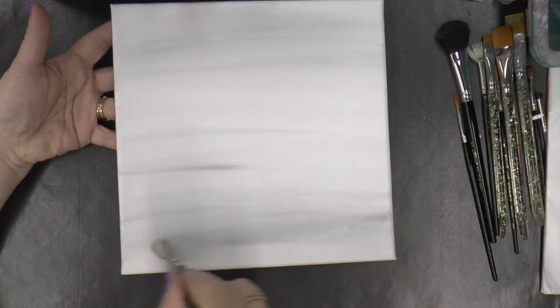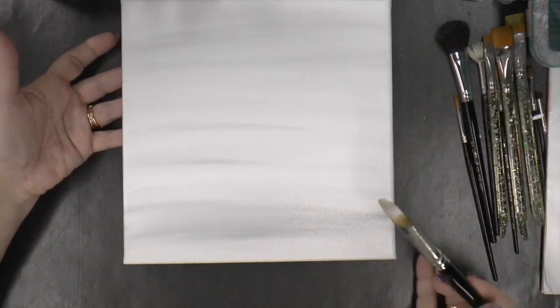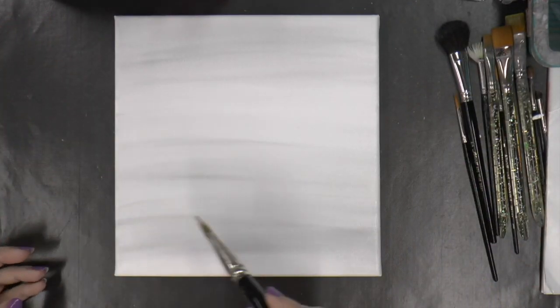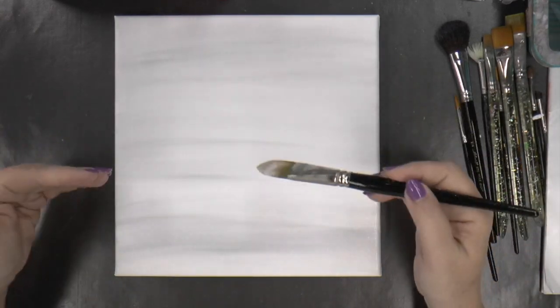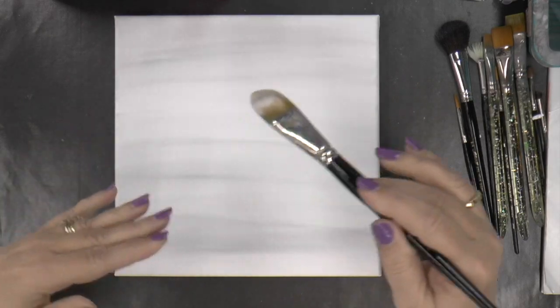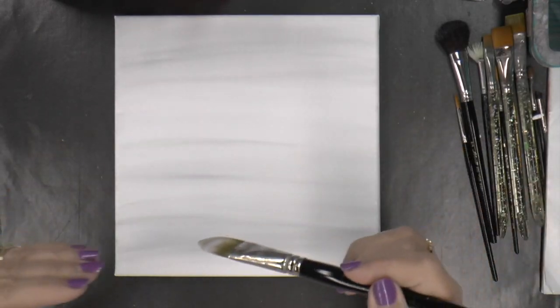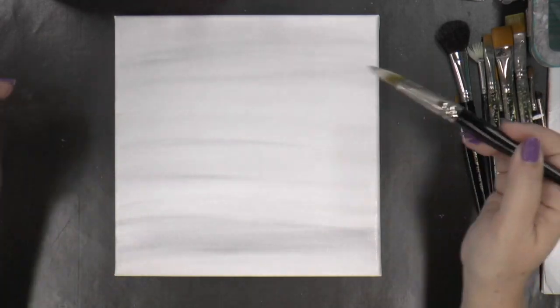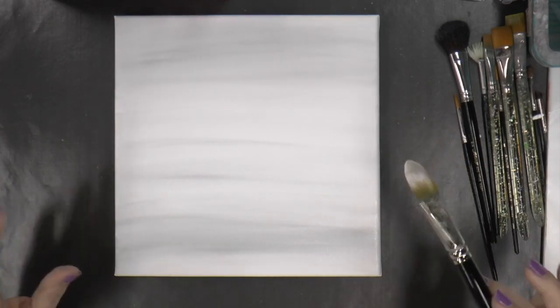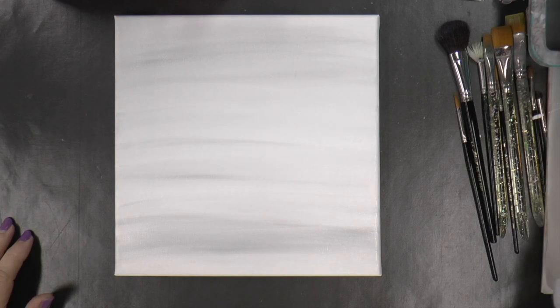Pick up some white and just go right over that, blend it in till it fades away — nice and smoky. Although I'm going horizontal, it's curved and directional, it's not a straight line. I just want some idea of movement in the background.